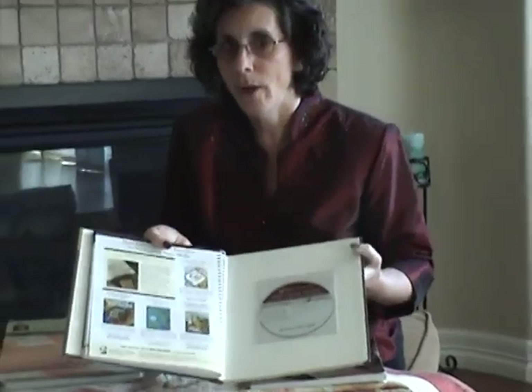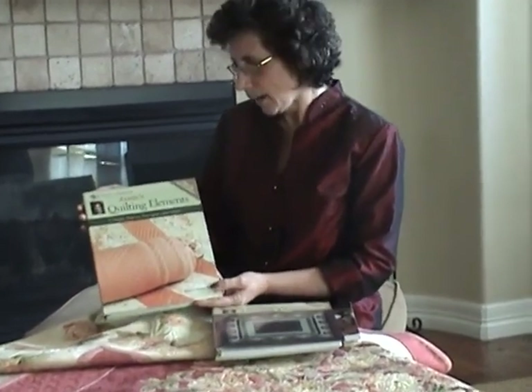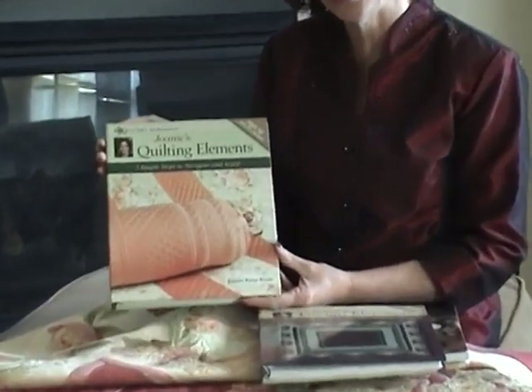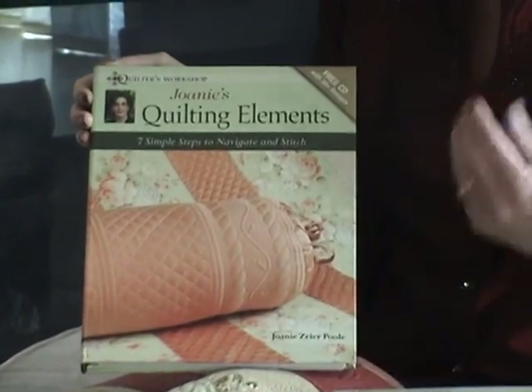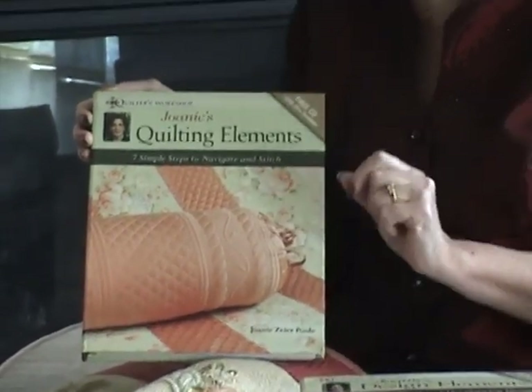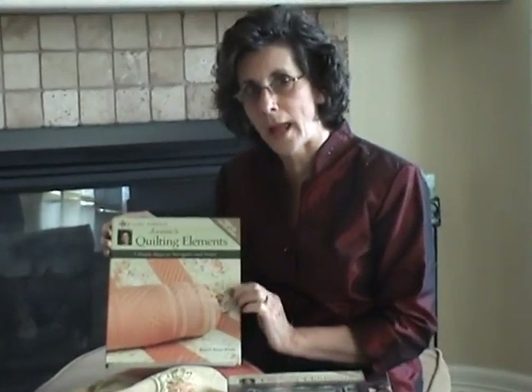When you have all those beautiful designs planned, then you're going to need some stitching advice. Joni's Quilting Elements is seven simple steps to navigate and stitch your quilting designs. I teach my students that understanding the path that they're going to need to follow before they sit down and sew is really important to have in your mind.